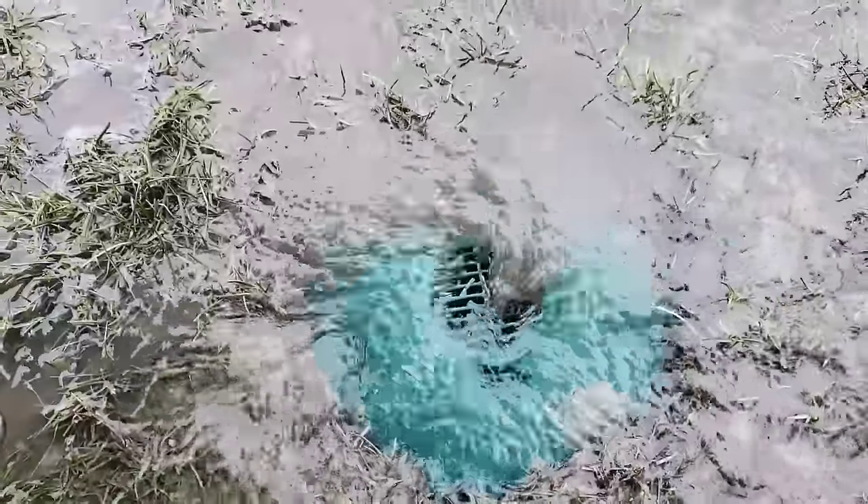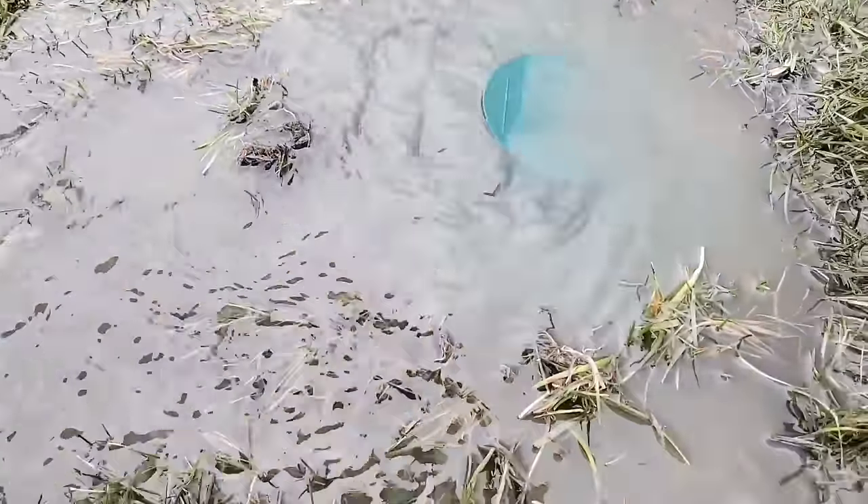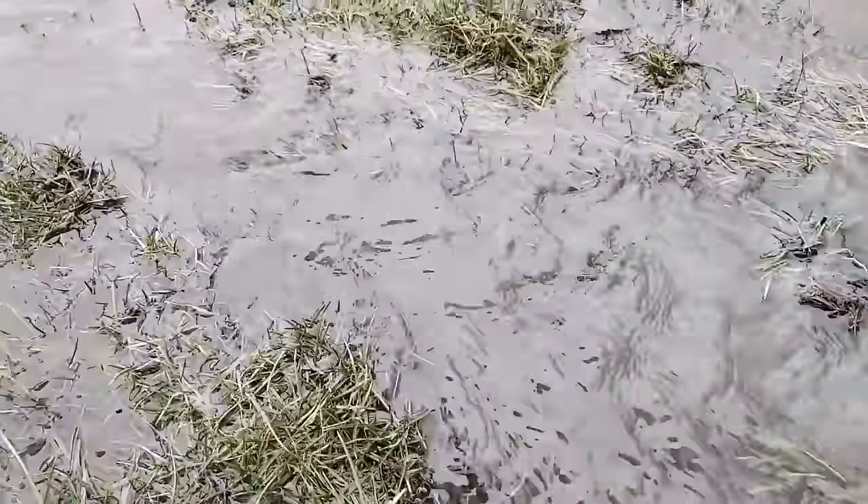Whether it's a homeowner, a DIYer, or a contractor — these inlet basins grab up the water. You can see how well they work on 1% slope. No need to work any harder at it than that. 1% slope is pretty easy to achieve, and then you don't end up digging too deep.